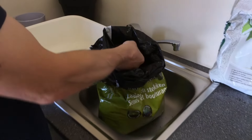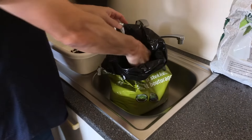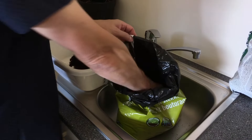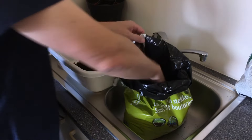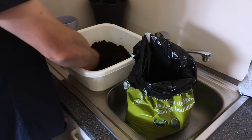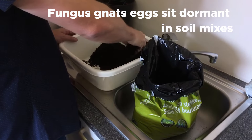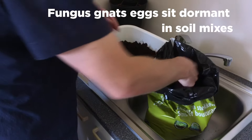So basically, what is the problem? Bag starting mixes have components that come from outside, and what happens is that there is a chance that insect eggs are laid on this soil. When they get into the bags there are no insects yet, but there are eggs going with the components into the bags, and that is the cause of the problem.